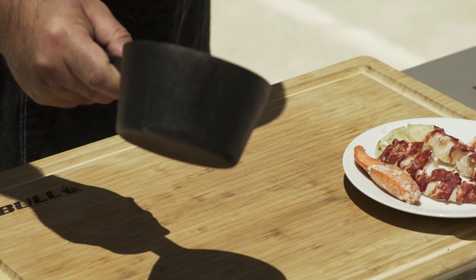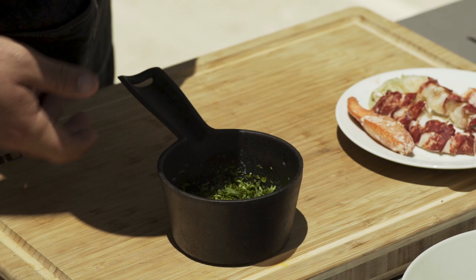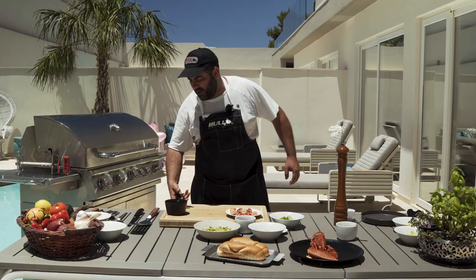I have a little pot over here with two squeezed lime juices, butter, and parsley. I'm going to put it into the grill for the butter to melt.